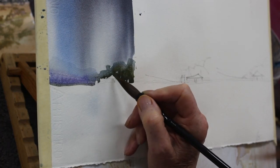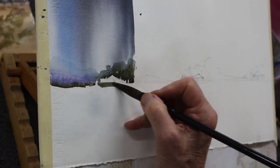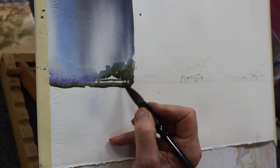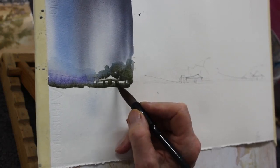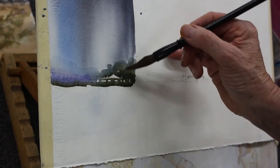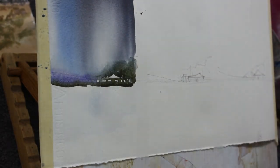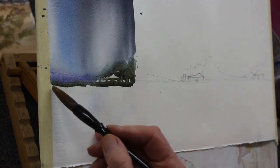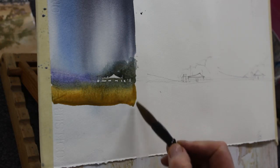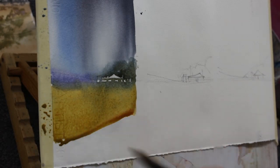Just put a bit more dark in there — you can see it's still flowing down the paper and the colors are mixing and merging beautifully. Just defining a little bit of the buildings in the background. Now I've dried the tip of my brush, just softening up the top of those trees — we don't want them looking like they've been stamped onto the paper. Now with some really strong raw sienna, because the bottom edge of the paper was dry, this will just flow on.